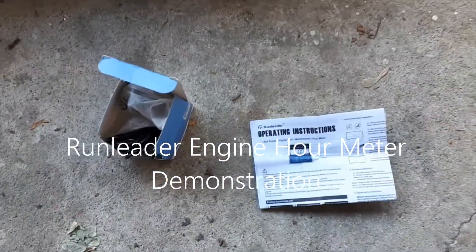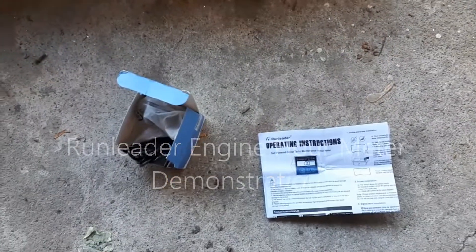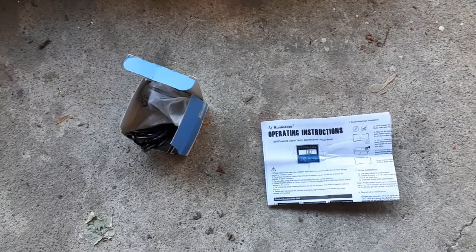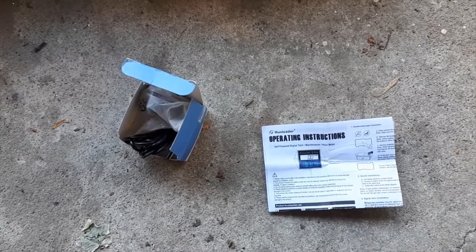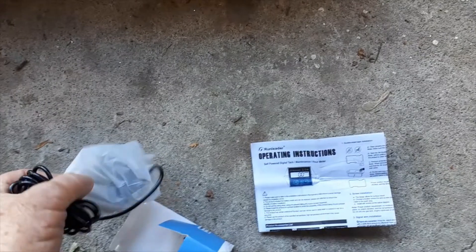Hello viewers and thank you for coming back to my channel. For this video today I'm going to do the unboxing and installation of an engine hour meter called Run Leader. I got this one off Amazon.